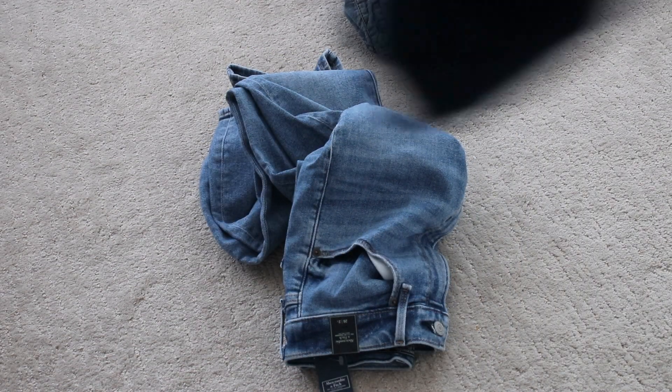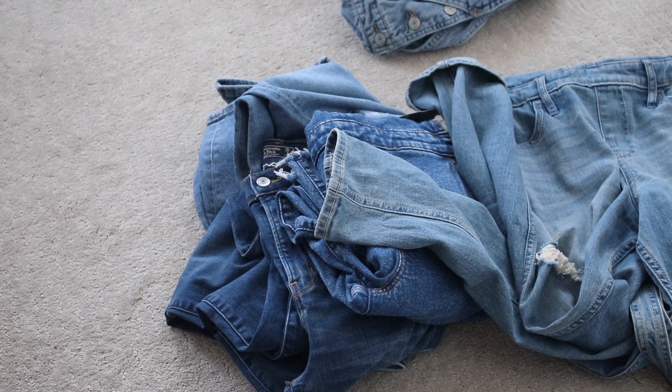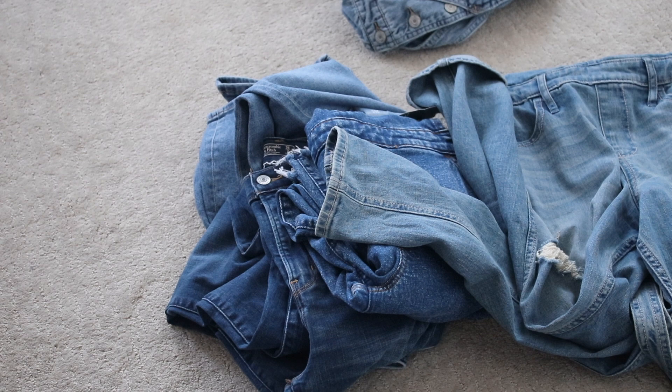Hey everyone, welcome back to my channel. I realized I recorded this a little while ago, but I am just uploading it now. Today I'm going to show you how to fold overalls.